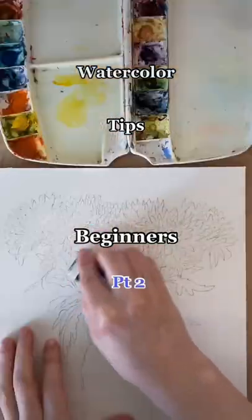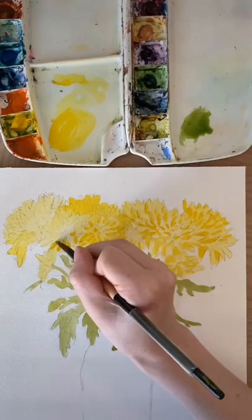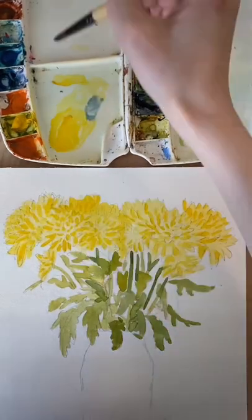In the last video I talked about saturation and how you can create a cool effect by layering a lighter pigment with more water over a more saturated pigment with less water.